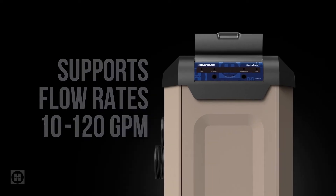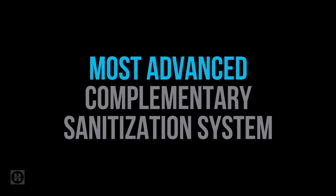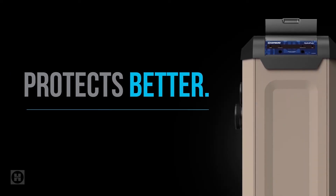Come on! How many more reasons do you need? HydroPure may be a complementary system, but it plays second fiddle to nobody. Because nothing protects better than HydroPure.